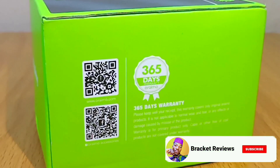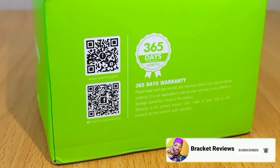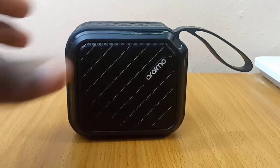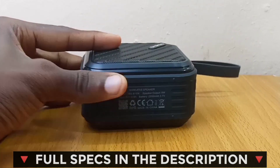You have the 365 days warranty covering this speaker — little wonder people love Oraimo products. For the specifications of this Oraimo Bluetooth speaker, please check the description below.